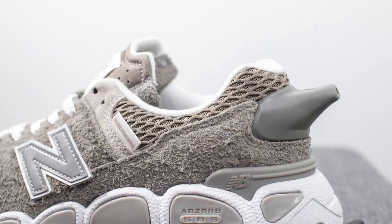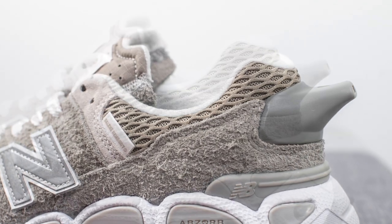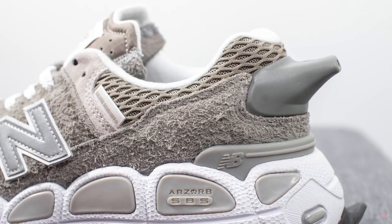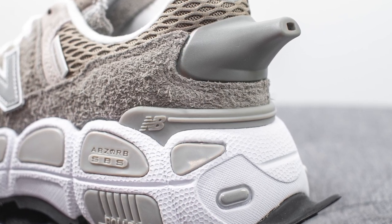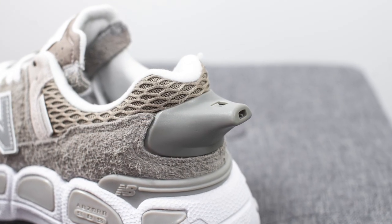Moving downwards, we have more of that mesh material from the toe box, which wraps around the upper portion of the ankle collar area. Surrounding the bottom of the back heel, we have more of that long-haired suede. Below that, we have a gray colored TPU heel clip, which gives you added structure and support for the back end of the shoe. And right above this, on the center of the back heel, we have an actual functional whistle.